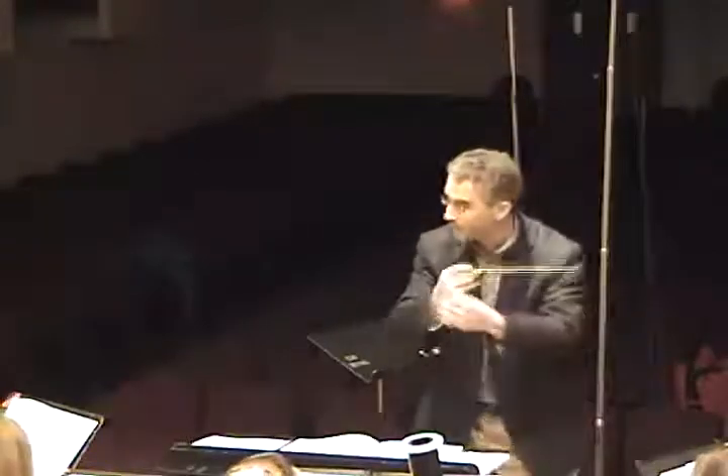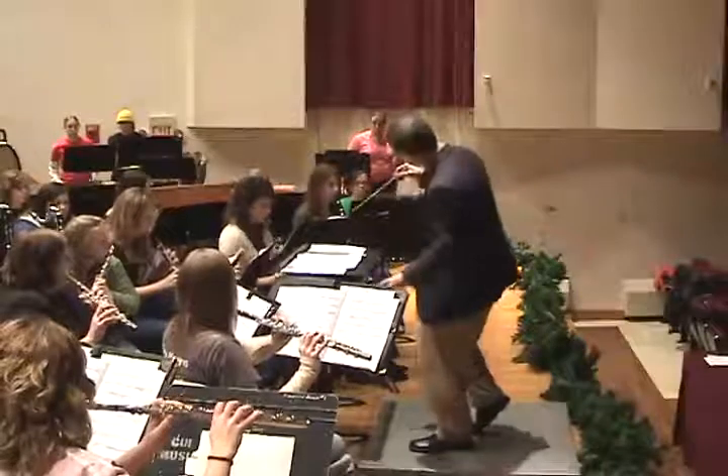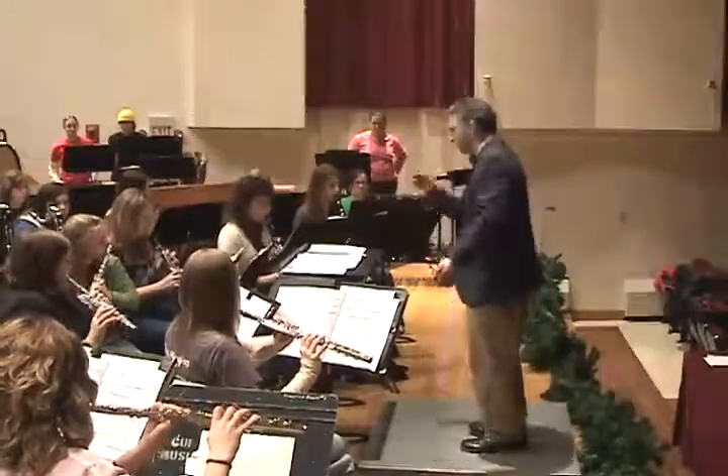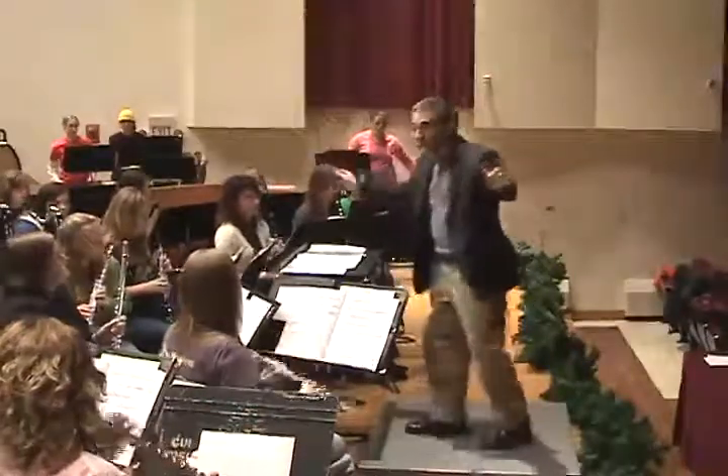Can we get a little more of a dance feel? Cool. Everyone from the very beginning again.